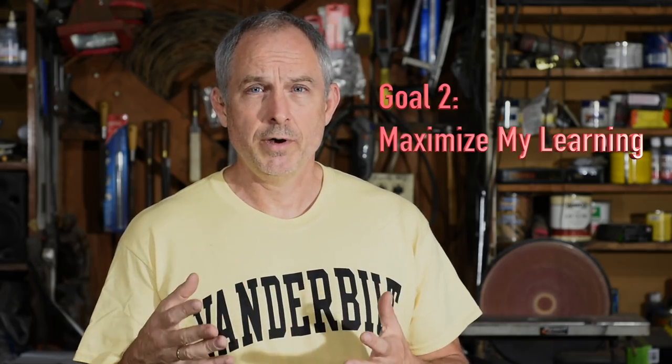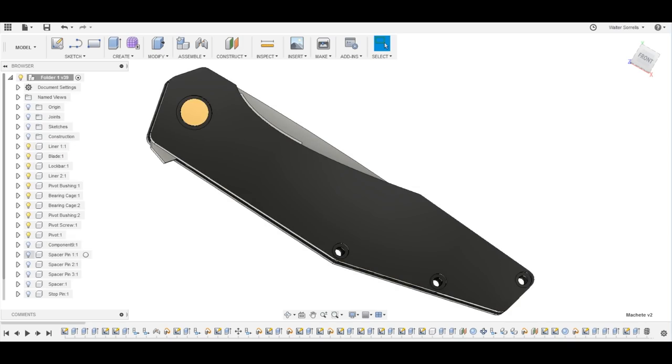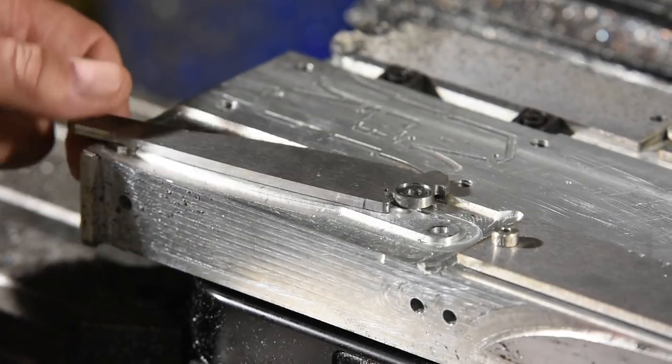My second goal is I wanted a design that was going to allow me to learn as much stuff as possible. I could have started with a simple design, like a slip joint folder or something like that. But the marketplace these days is in liner locks, and so I wanted to do something that was in the wheelhouse of most buyers. There are a lot of little details about how folders work that you've got to get absolutely right. What I wanted was a design that I could learn as much as possible about how to make all the mechanisms of a liner lock knife — and that applies also to frame locks and similar designs. I wanted to master all that stuff in this one design, optimizing it for learning so that by the time I got this knife to market, I would have conquered a lot of the problems associated with liner lock type designs.